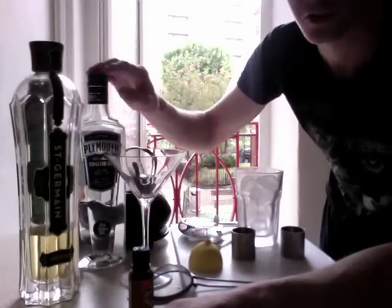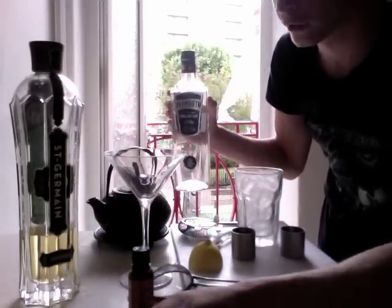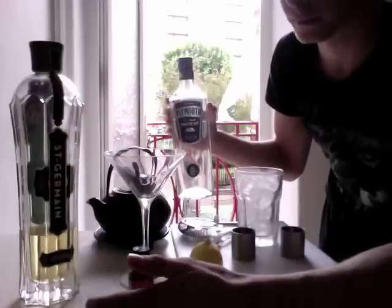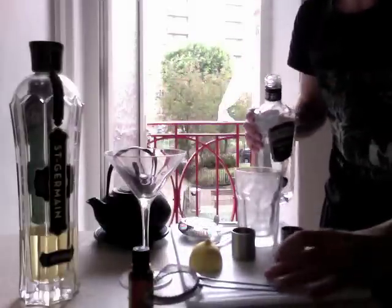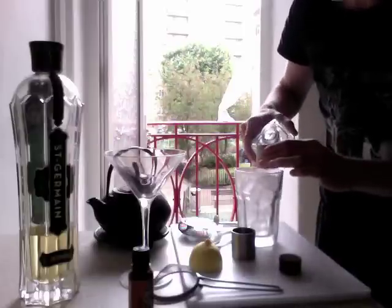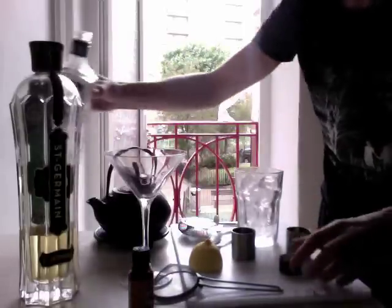Very simple to make. It's a gin based drink. I'm using Plymouth gin because unfortunately I don't have any London gin, which would probably be better. But Plymouth gin is nice and soft, and it's one shot of that.